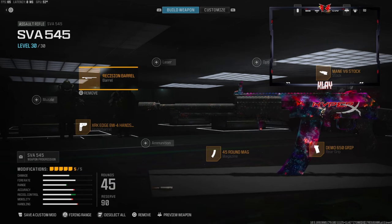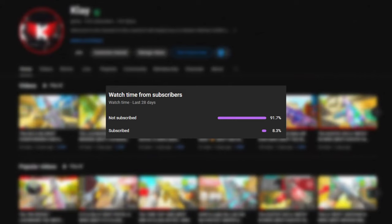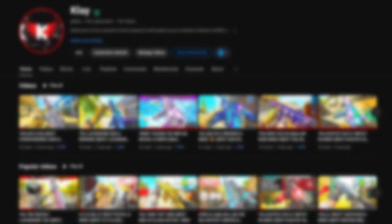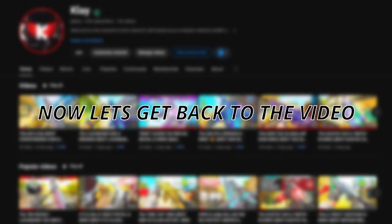This is a really good class setup — I ended up dropping 84 kills, so if you guys enjoy that gameplay make sure to hit that like button. A small percentage of people that watch my videos are subscribed, so if you like this video consider subscribing. Also follow me on Twitch where I stream and play with followers, follow me on Twitter to stay up to date, and I also have a Discord so we can connect more on there.